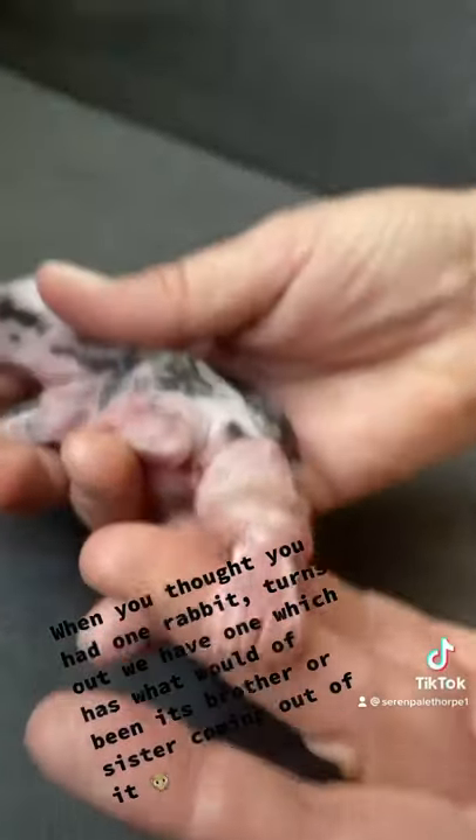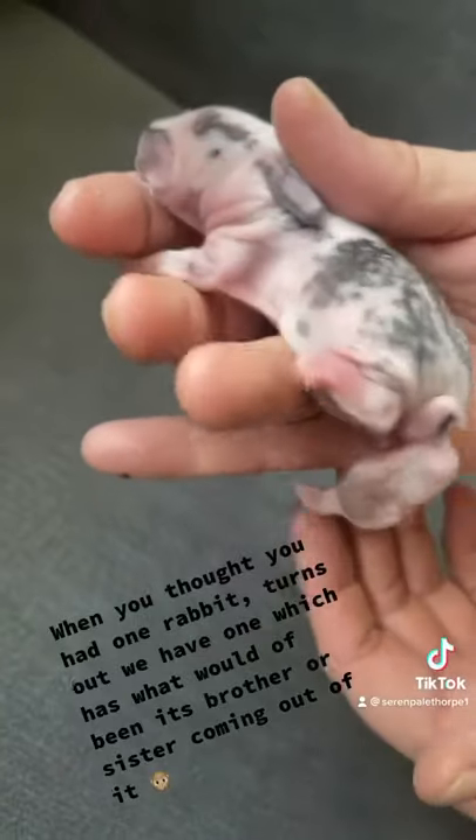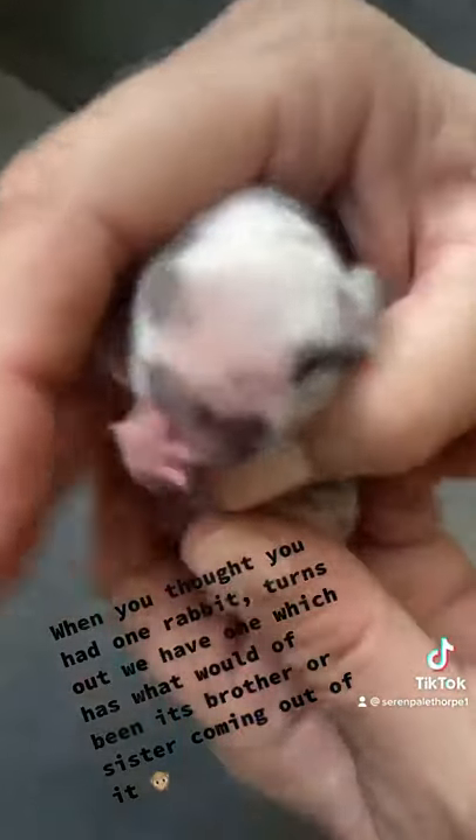We start with the floppity-loppities. Some bunnos have very droppy floppity-loppities. Others have not-so-floppity-loppities. Then there's the blinkers and the buple snoot, which is also called the wiggle sniffer.